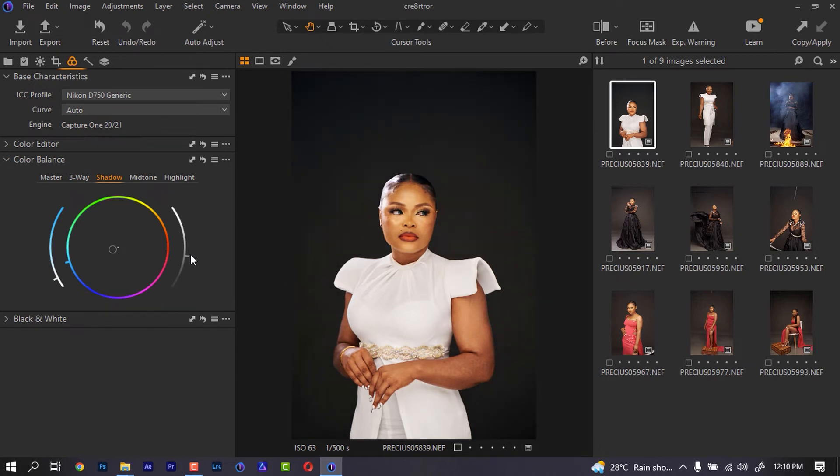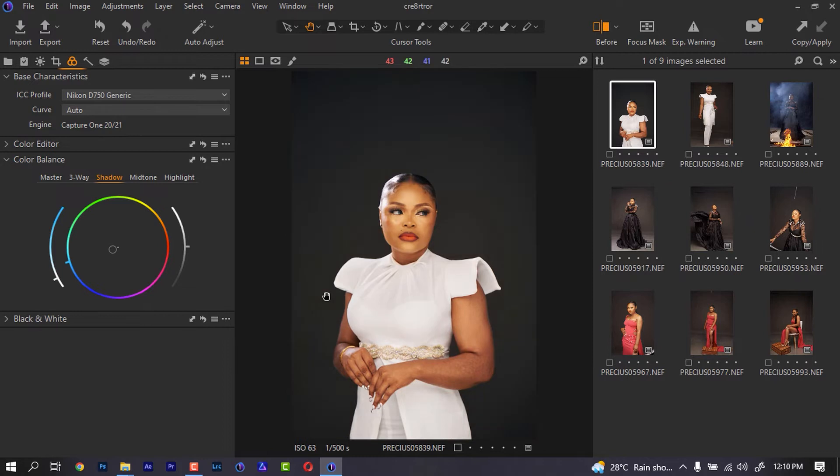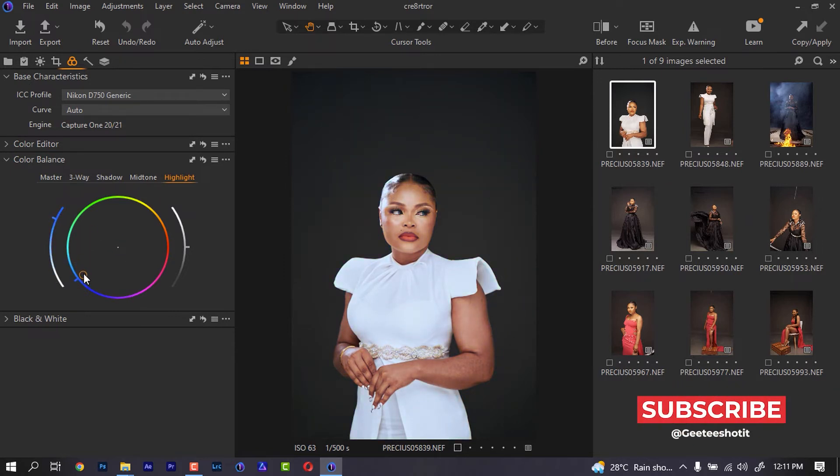I'm going to keep this around here. Let's go back to our mid tone and see if we can eliminate a lot of those reds — I'm going to keep my mid tone around here. Then for the highlight, we want it to be a little bit on the blue side also, to eliminate the warmness on the highlight. So we just bring this back in.